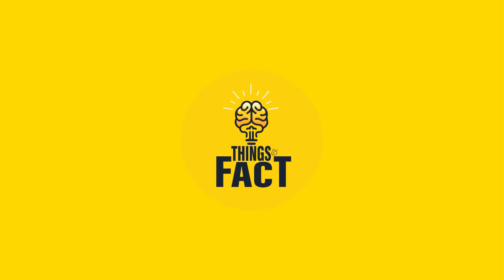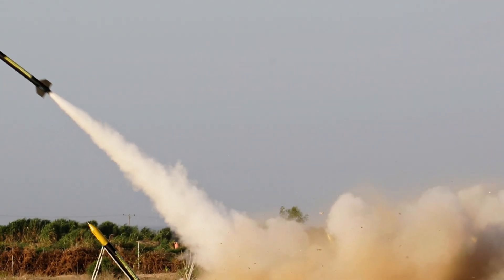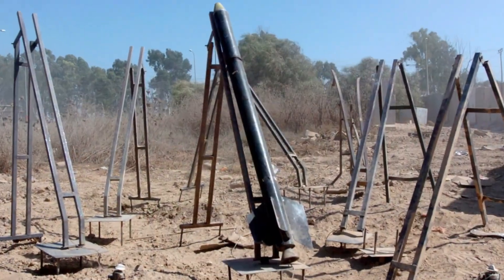Hey there, welcome back to another exciting video of Things and Facts. Let's dive into the technical aspects of Qassam rockets. Please note that this information is for educational purposes only and does not endorse or promote any use of this technology.